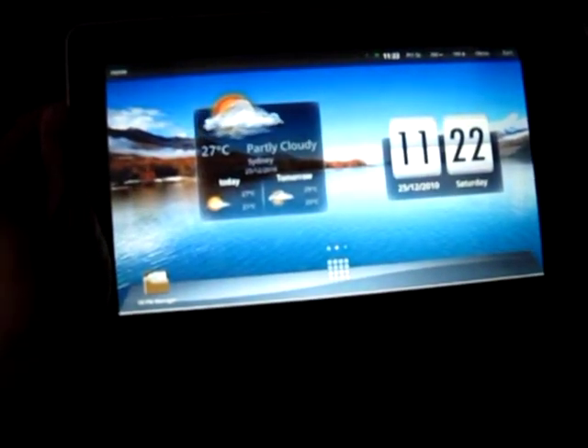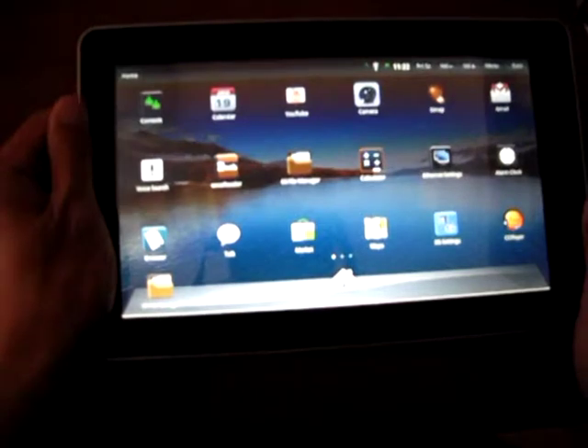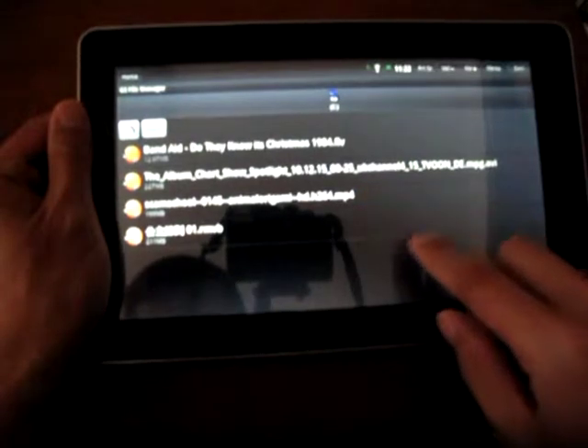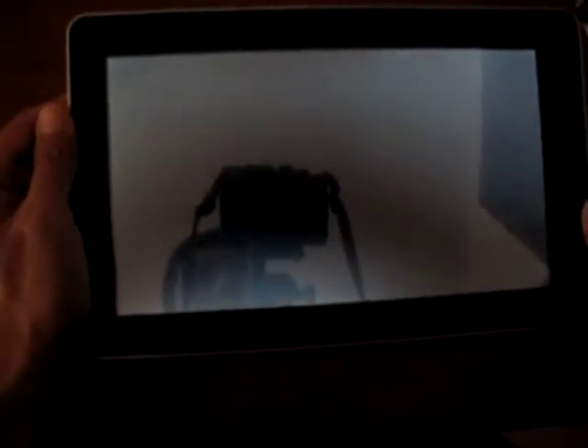Now I want to show you what kind of video it can play. Let me open from the file manager. I'm accessing my data here, and this one plays an RMVB format. It's very popular in China, so I will show you this. That's a Hong Kong series. There's no decoder or whatever required — it's already installed.